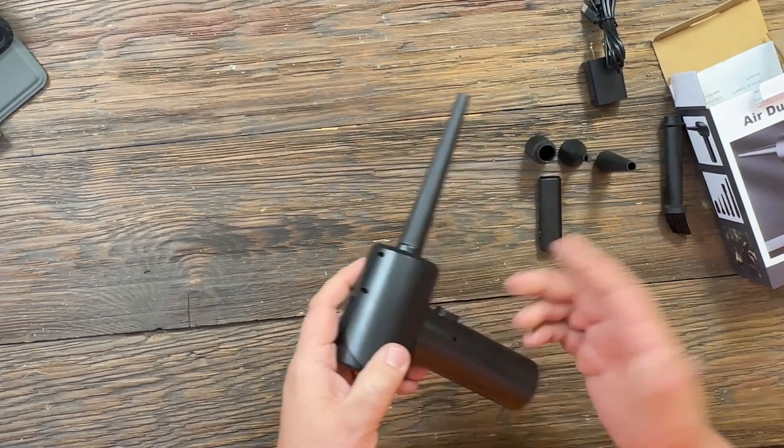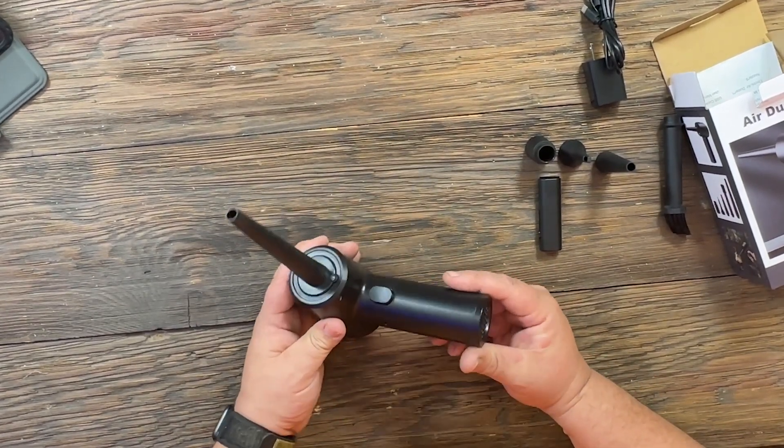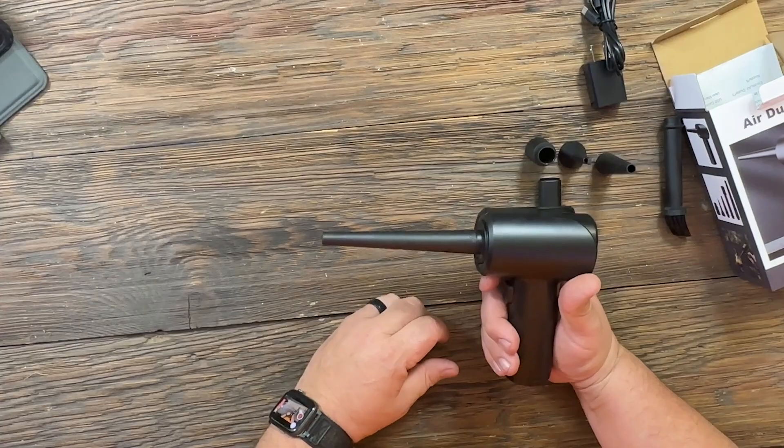The battery stays up well. I've never even charged it — I got it, used it quite a bit, and it just has the charge it came with. Definitely saves a lot of money over buying canned air continuously.